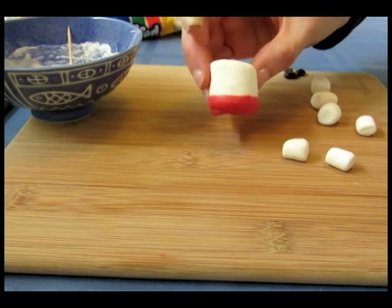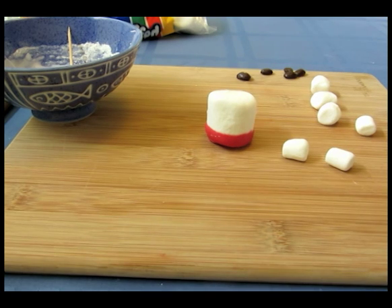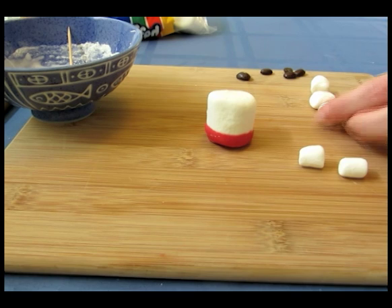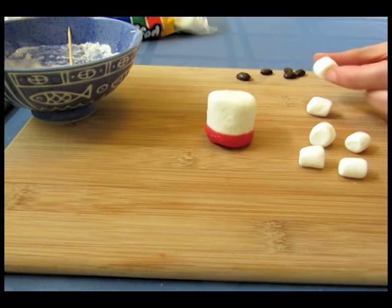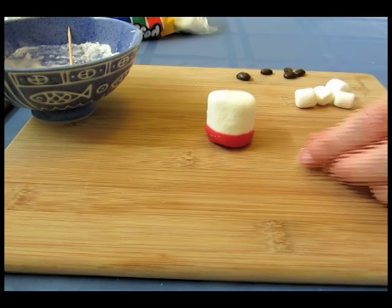Now that the red candy melt is dry, I'm going to start attaching the small body parts to the little bear. I'm going to need two small marshmallows for the legs, two for the arms. One is going to be used for the two ears and I'm going to need one to make the nose. But first I'm just going to attach the legs.